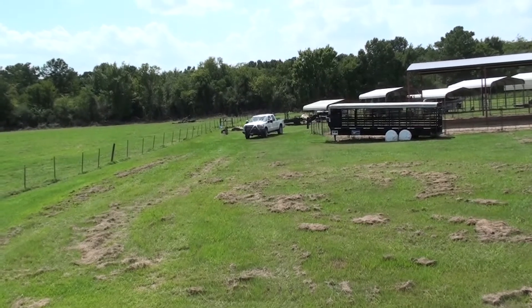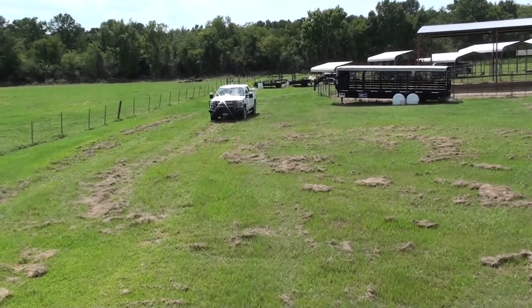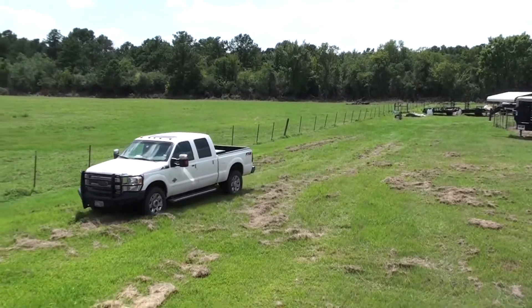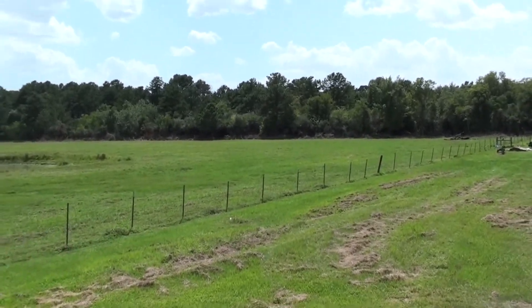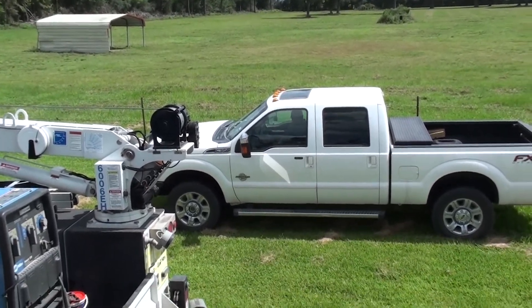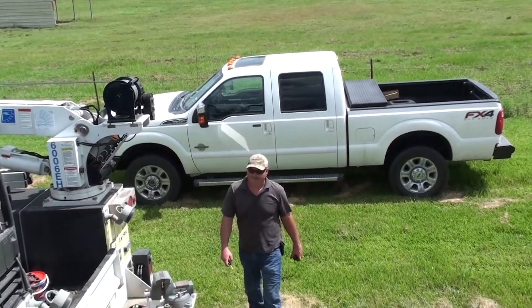Look who's pulling up — it's Robbie! He's coming. About time. Alright, now the work gets started.